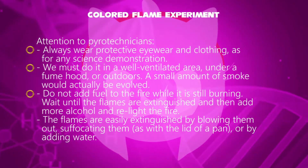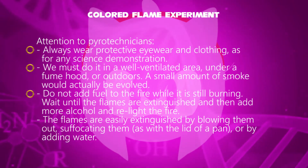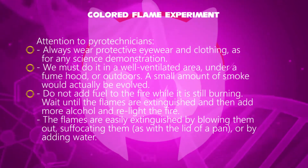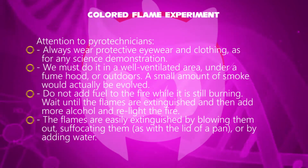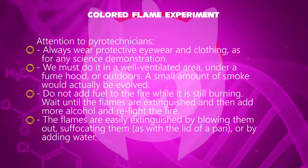Do not add fuel to the fire while it is still burning. We must wait until the flames are extinguished, and then add more alcohol and relight the fire. Extinguish flames by using the lid of a pan or by adding water.